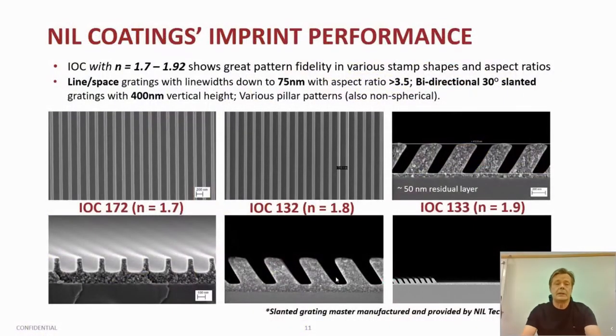Here are some examples of nano-imprinted structures with refractive index 1.7, 1.8, and 1.9. As you can see, slanted gratings — even bidirectional slanted gratings — can be nano-imprinted. Please also take a look at the very thin residual layer in the upper right-hand corner: around a 50 nanometer residual layer with the slanted grating, which is nano-imprinted with the 1.9 resin.